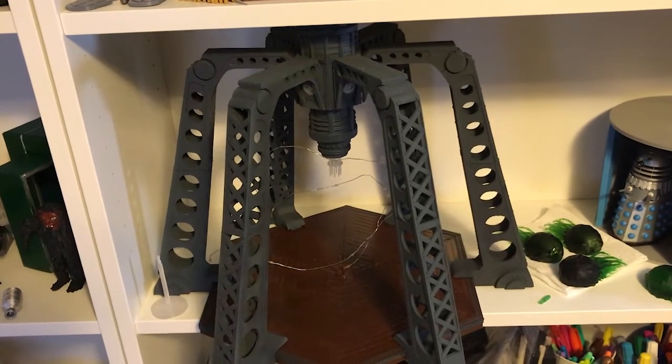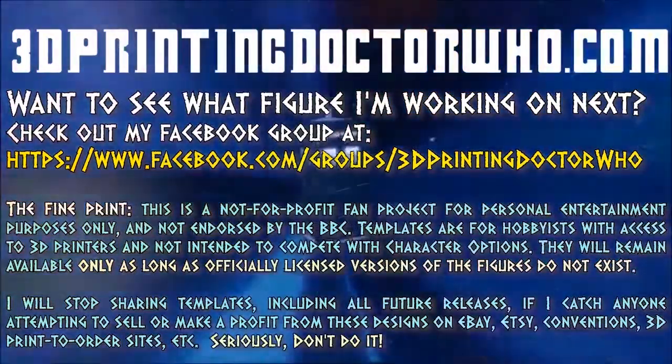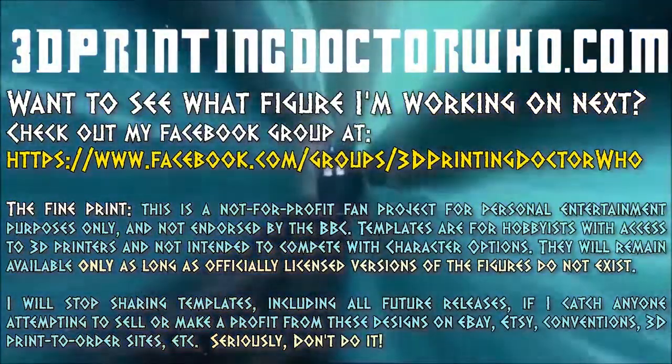More new figure news coming soon. In the meantime, if you're interested in seeing what I've worked on previously, please visit 3dprintingdoctorwho.com or on Facebook.